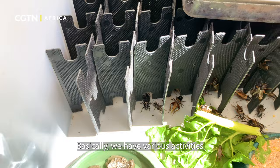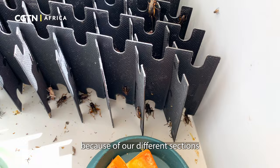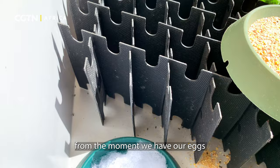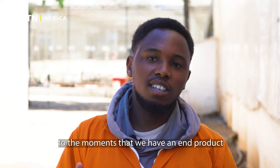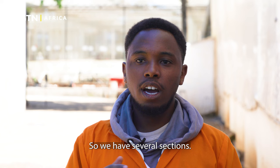We have various activities that we take on every day from morning to evening here at our farm. As you can see, there are different sections involved in cricket farming — from the moment we have our eggs to the moment we have an end product that we can present in the market. We have several sections.